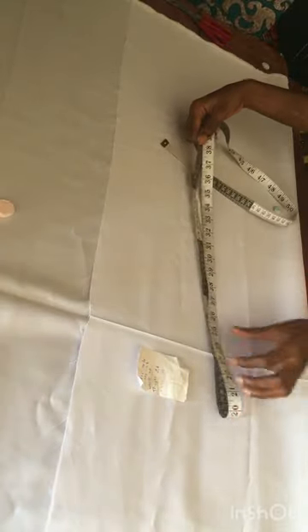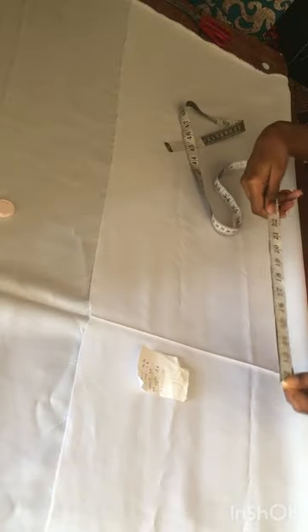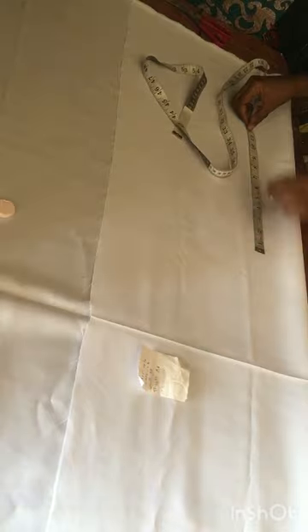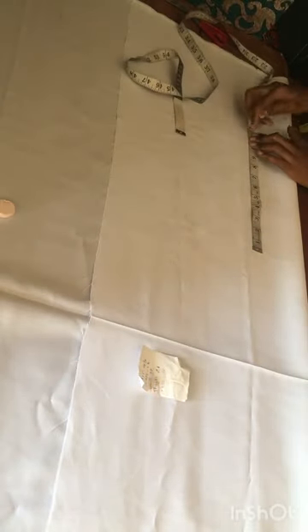Our hip is 46, so we're going to divide the hip by four. 46 divided by 4 is 11.5. Then we are going to add 1 inch for seam allowance, so our flap is now going to be 12.5. I'm getting the measurements of our hip: 11.5 plus 1 inch for seam allowance.